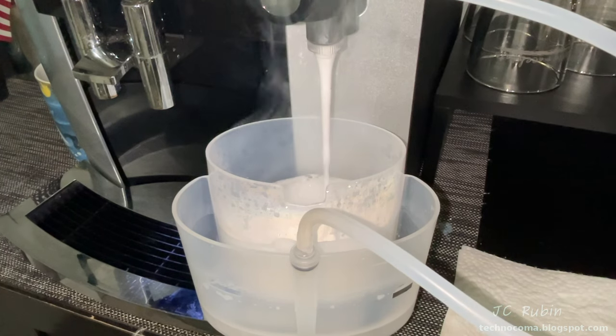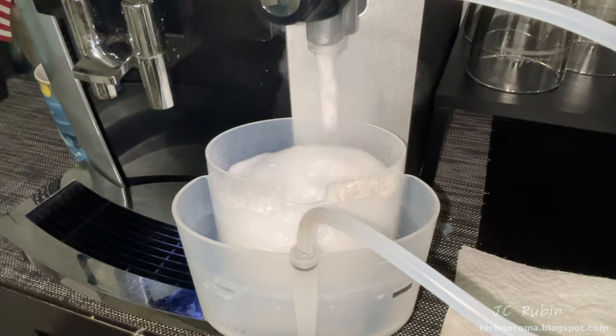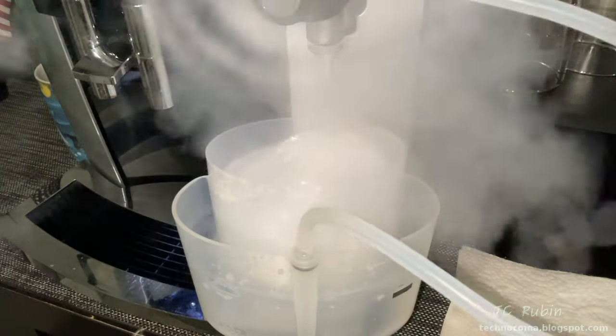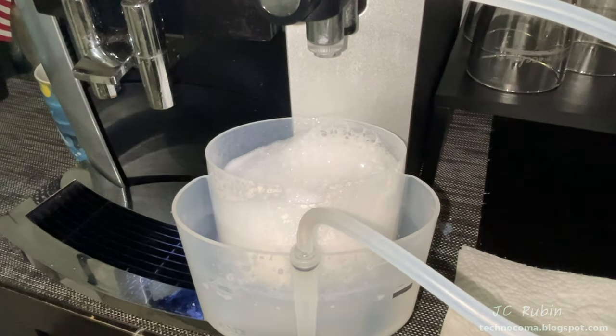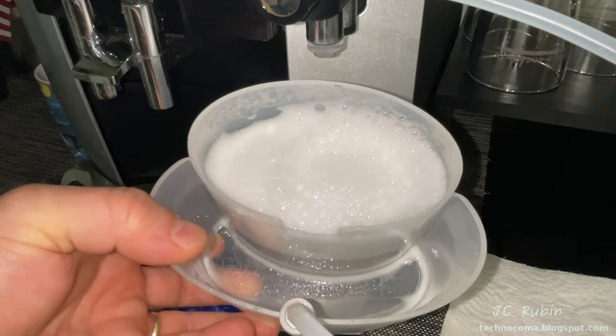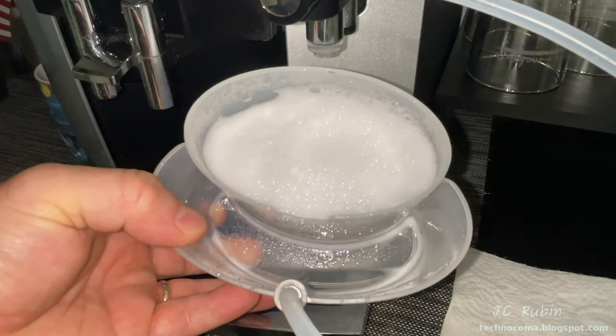Everything is working like normal, except you're not wasting about half of your money doing it. To demonstrate what happens if you accidentally add just a little too little water: really nothing, except it blows out a little bit of steam at the end. Generally I would have more water at my mark so this wouldn't happen. Looking at this part of the process: exact same cleaning, zero compromise, about half the money saved.